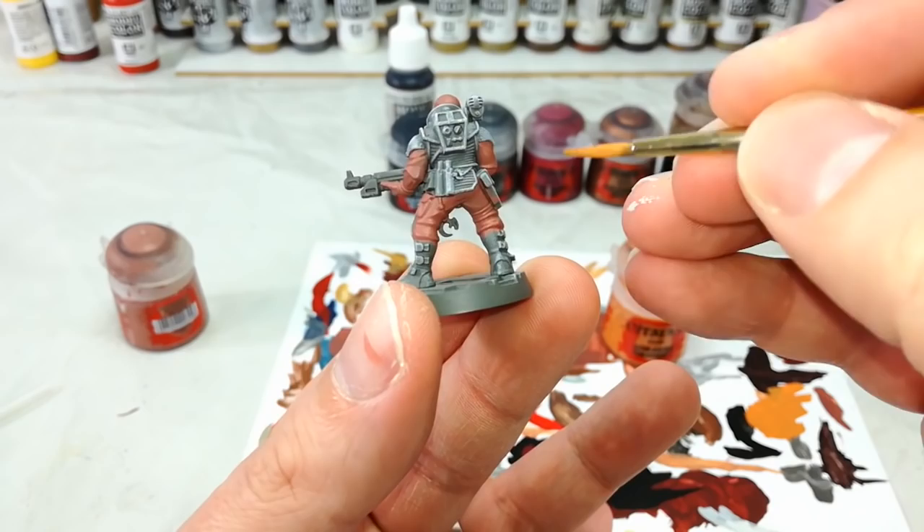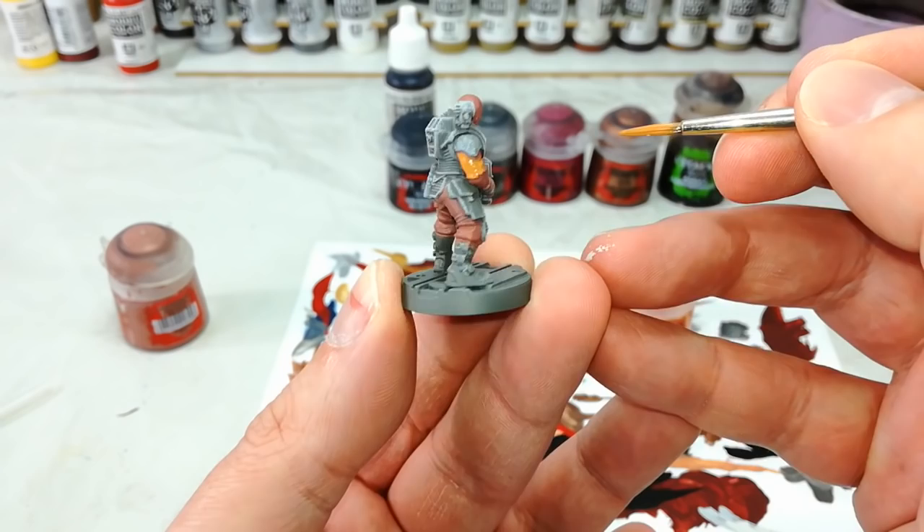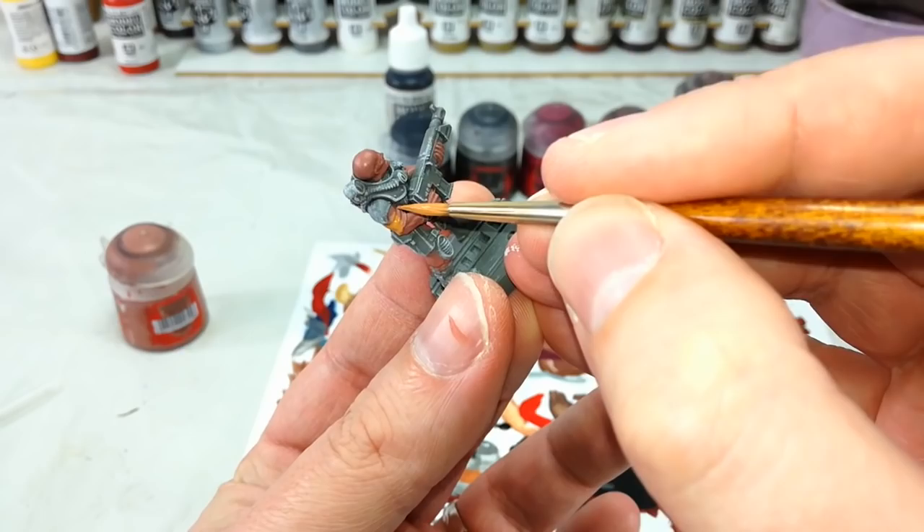I've got here my Jokero Orange, and let's go ahead and start layering this over the top of that Bugman's Glow. Oh my goodness, how easy does that go on? There's the trick — two coats for orange rather than like five. Now we're getting somewhere, that looks better.